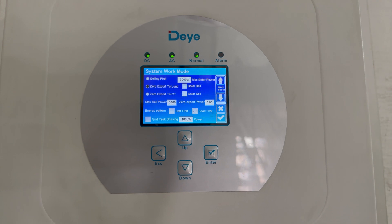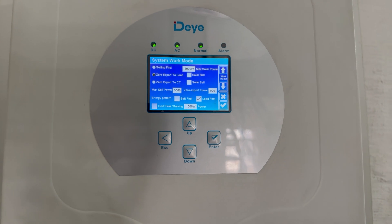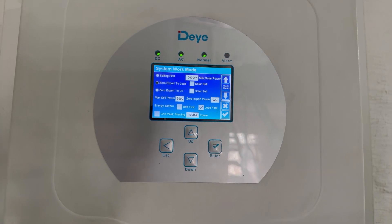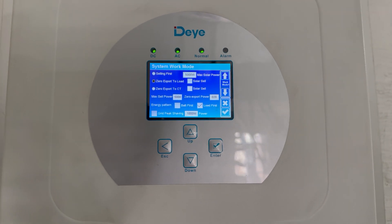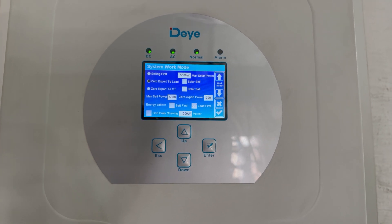Then we have the zero export to CT setting, which kind of makes this inverter a hybrid. It allows you to send any excess power from your solar panels to the non-essentials — basically the circuits not connected to the inverter. In the case of a five kilowatt, that would be your geyser and your oven.